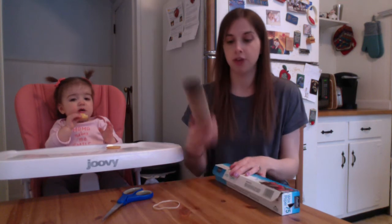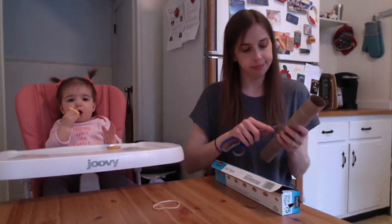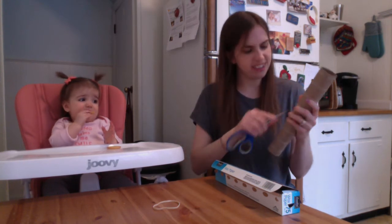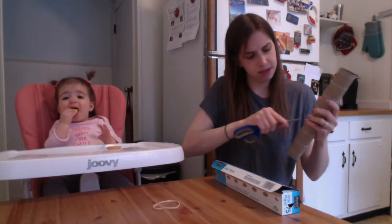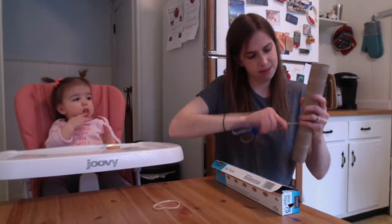What you're gonna do first is poke three holes in the paper towel roll. Now this is probably the job for a grown-up because it can be a little tricky to poke the holes into the paper towel roll. So first you gotta ask one of the grown-ups in your house to help you with this part. I'm going to just poke very carefully three holes — one, two, three.